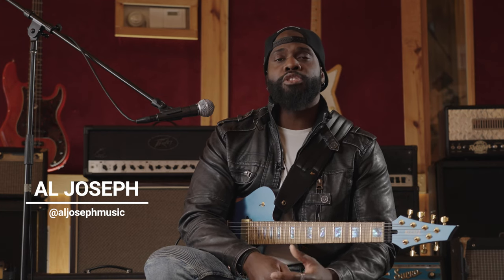The HeadRush Prime doesn't just give you access to a ton of guitar and bass sounds, but you'll also get access to an entire suite of vocal effects, including the Legendary Antares Auto-Tune. I'm Al Joseph here with HeadRush, and today I'm going to show you how to harness the vocal processing power of the HeadRush Prime. Let's get into it.